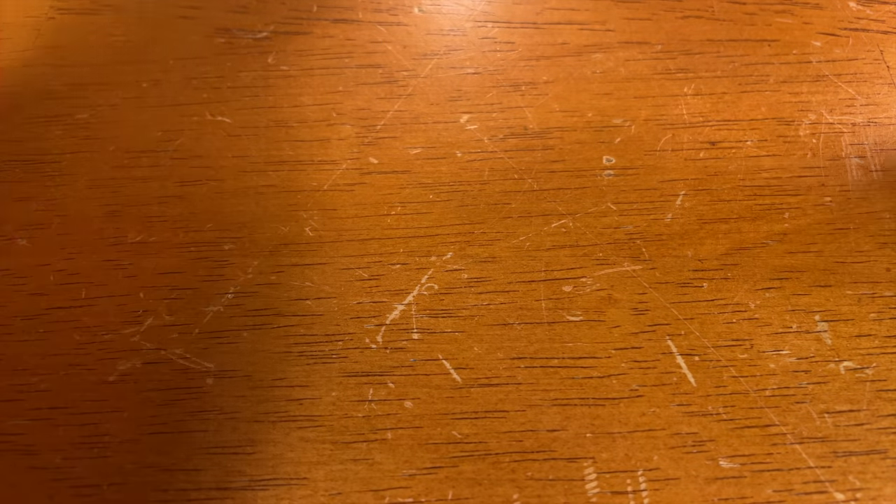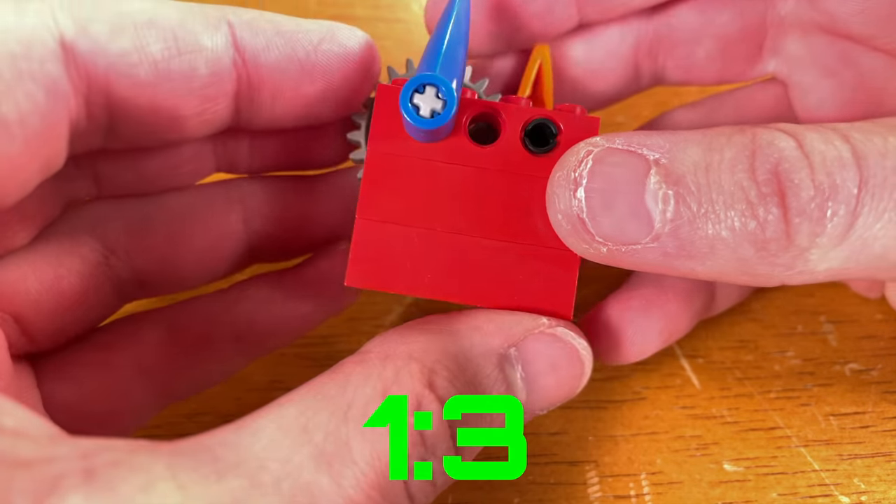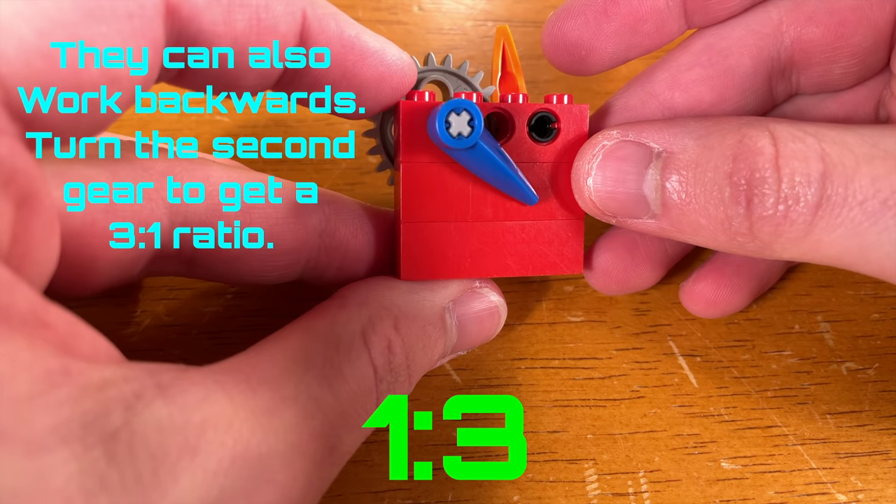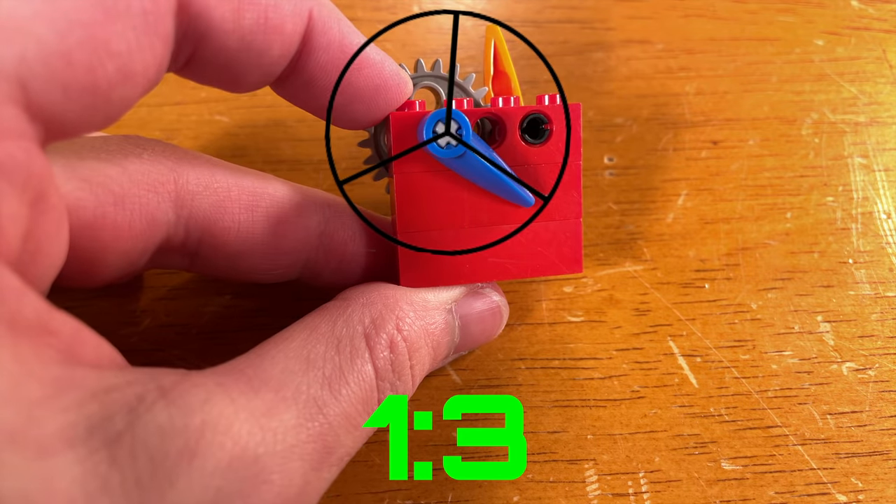If you don't know what a gear ratio is, here's a quick example. In a 1 to 3 gear ratio, you turn the first gear one complete revolution, and the second gear will turn a third of a revolution.